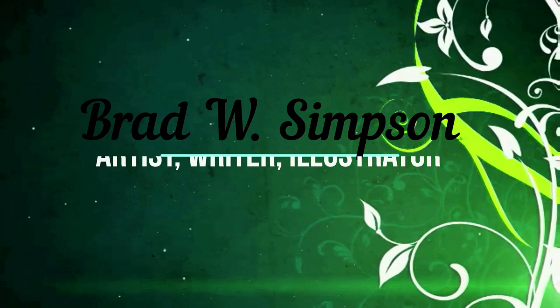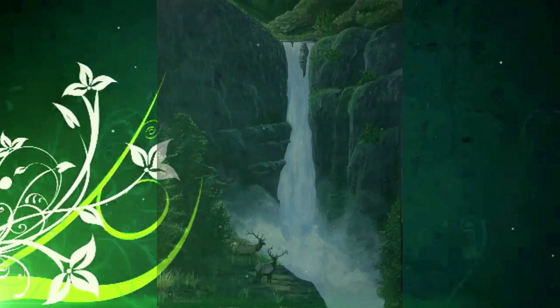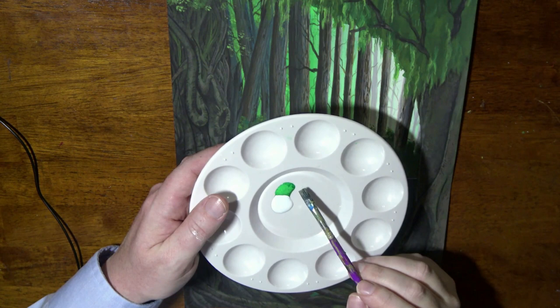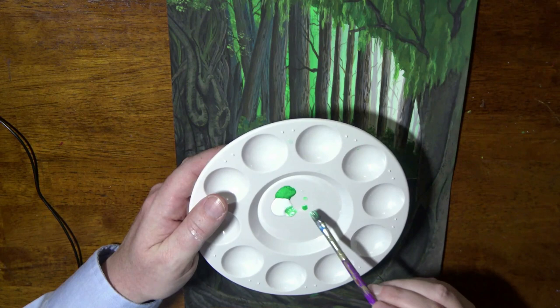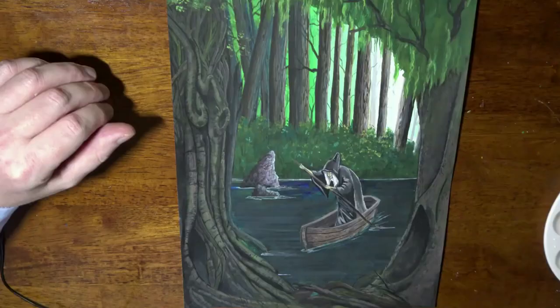How to paint mist or fog with acrylic. Just jump right in. I want my fog today to be kind of a greenish cast to it. The color of your mist or fog is going to be dependent on the light source surrounding it. If it had a blue light source, it's going to be predominantly blue. But in this case, I have a green light shining through the trees in the back, so it's going to be more green. I take a little bit of green and a lot of white and mix this together really well.